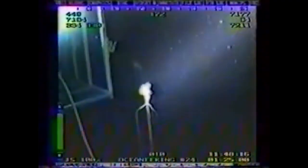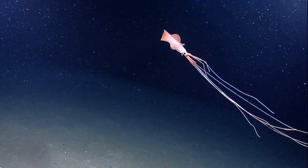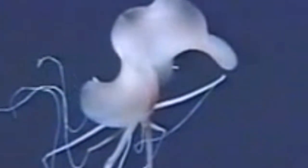Several videos have been taken of adult species. Adults tend to inhabit the deep ocean, fairly close to the sea floor. Their fins are very large and heart shaped. The thicker regions of their arms and tentacles are often held at right angles to their body, while the long slender portions of their arms and tentacles are often parallel to their body.